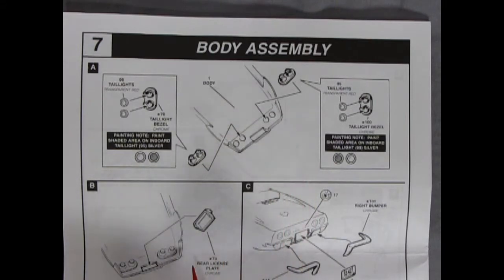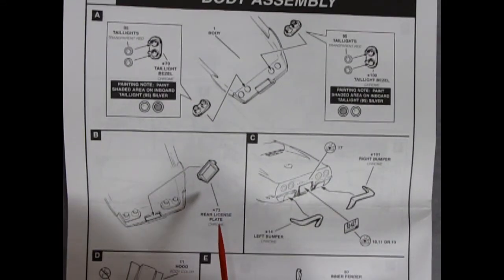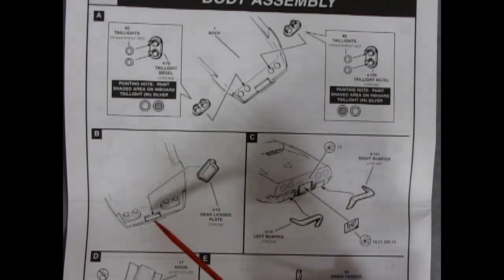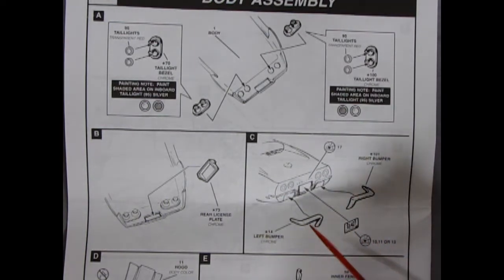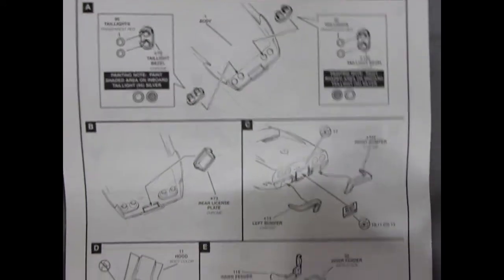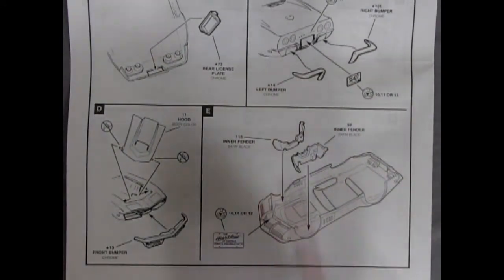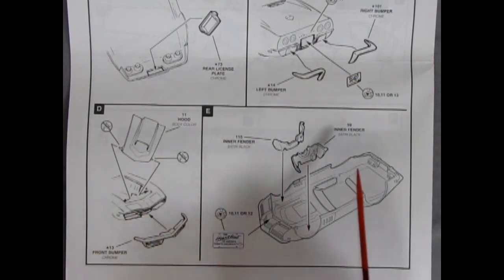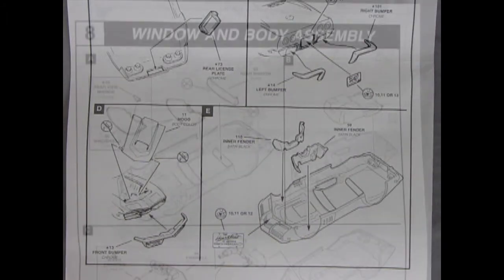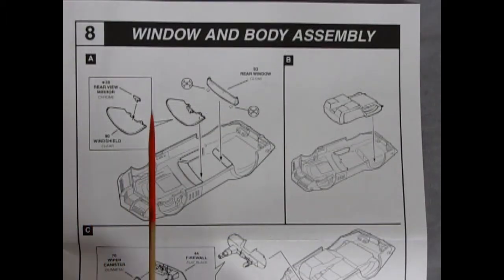Step seven is the body assembly. Tail lights get a painting note, then glue into the chrome tail light bezel and pop through the body. The license plate needs chrome scraped off its tabs before gluing in. The 60s chrome rear bumpers glue onto the back with a Corvette name decal. The hood goes in, front bumper goes on, and inner fenders glue in with notches for the hood pins to lock it in place — always works out really nicely.